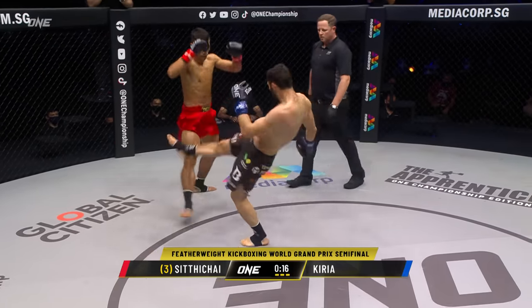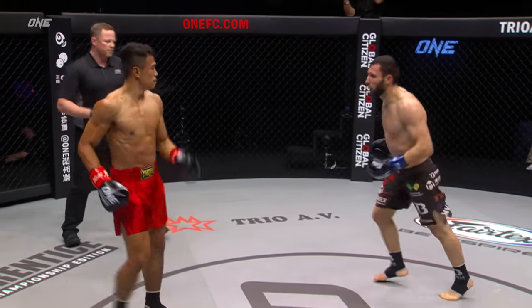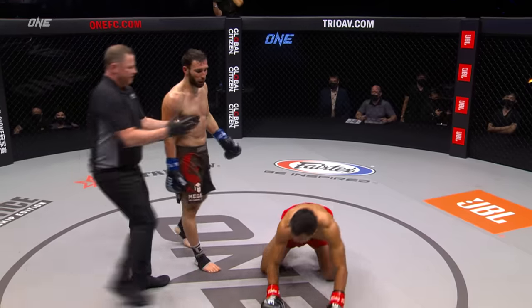You know what? If you're a kickboxing student, if you're an up-and-coming fighter, this is the guy you've got to watch. What a performance. Another dropping round kick.